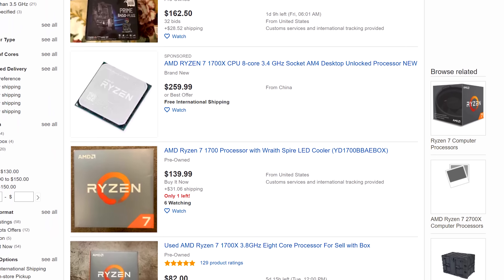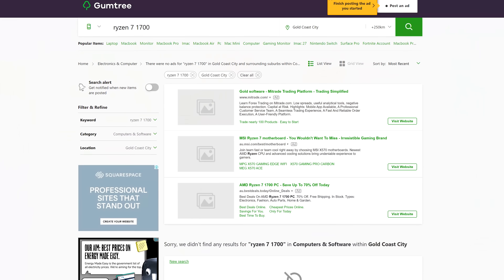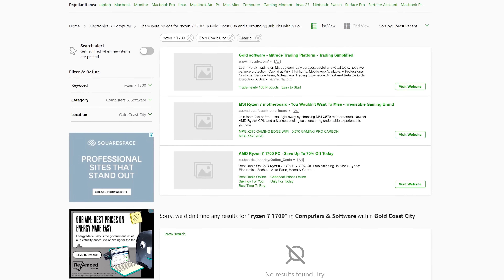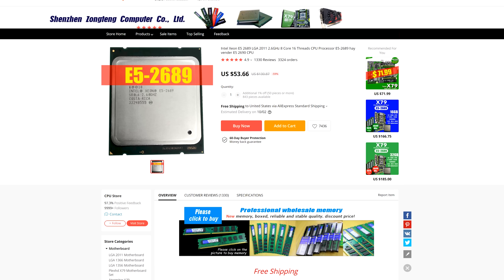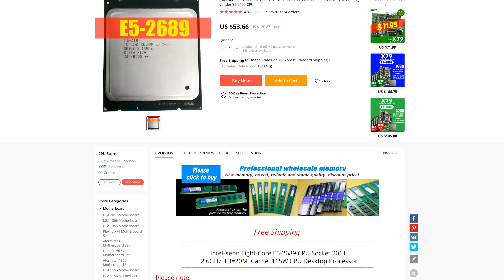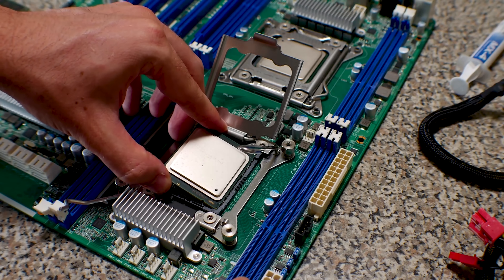If you're in the market for a cheap CPU with eight cores and 16 threads, you're probably looking at Ryzen 7 1700s on the used market. But if you can't find good deals on first gen Ryzen stuff, is something like an E5 2689 from AliExpress — currently had for $53 shipped — a good buy? In today's video we're gonna check out this CPU, similar to an E5 2670 I've used in Xeon builds before.